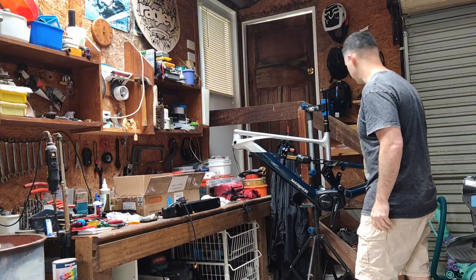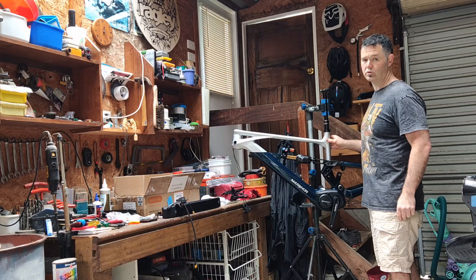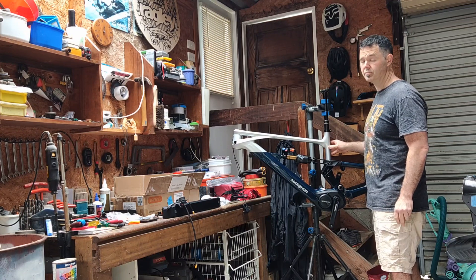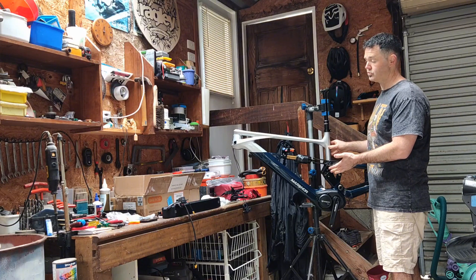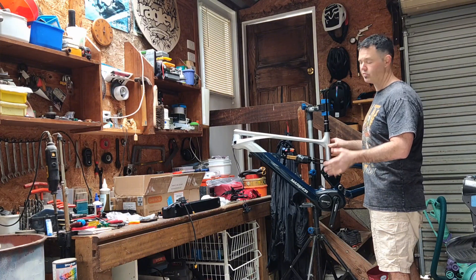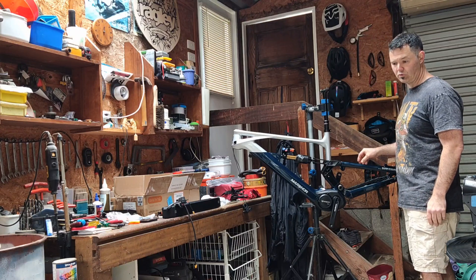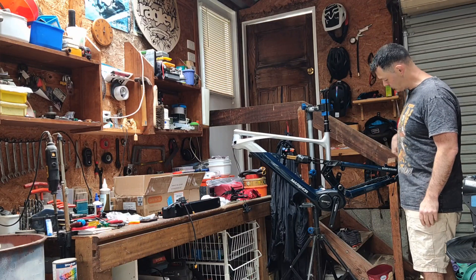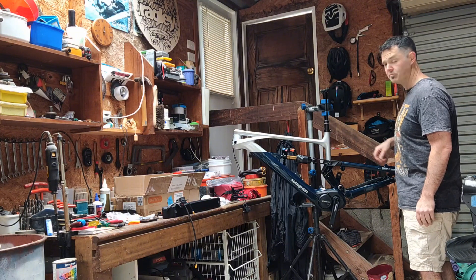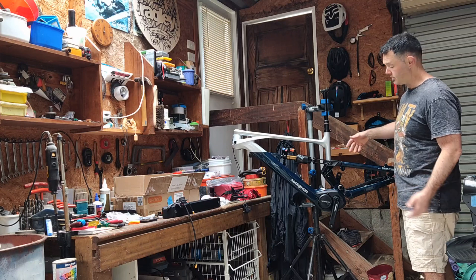The frame itself — this is a large — has a reach of 479, which is perfect for me. The wheelbase is quite long at just under 1500mm, with a 64-degree head tube angle. The rear stays are 454mm, so it's quite long in the rear which makes it quite stable at speed. It's a mullet bike — can't run it 29-29, it's mullet only.